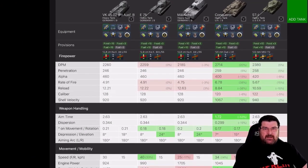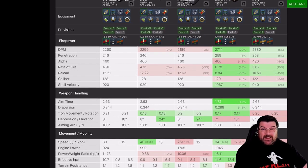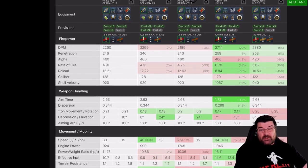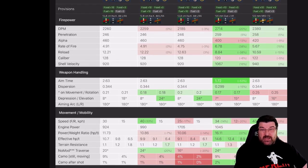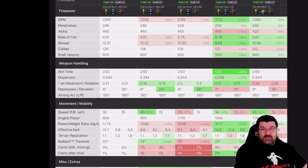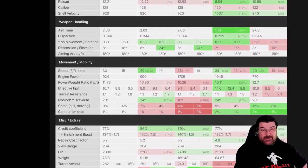Sticking it into tank compare against the other tier 9 heavies — the E75, the Mausch, the Conqueror, and the ST1 — you can see that the VK isn't underperforming. DPM is better than its German counterparts, not as good as the Conqueror or ST1. Penetration is the same as the Germans, not as good as the British and Russian. Alpha damage same as the Germans, better than the British and Russian. Rate of fire same as the Germans, not as good as the British and Russian.